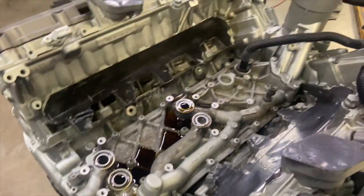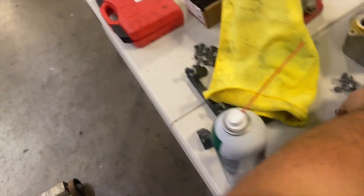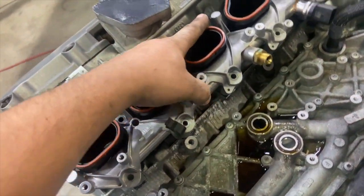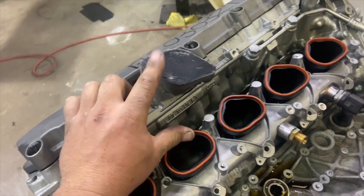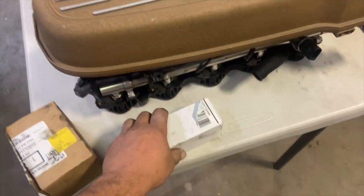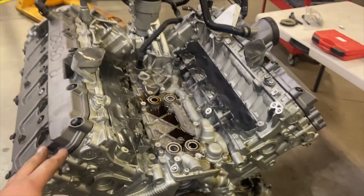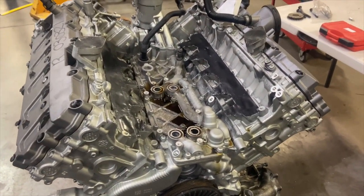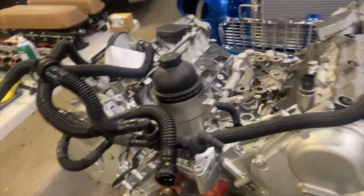We got the intake all off — taped up some of the ports. Right here is where all the direct injection went. I have all the injectors out, but the mounts and direct injection rails are all here. They used to come up to where the pumps were, but we're getting rid of all of that. This intake manifold is off a Huracan — they added port injection to it, so we're just going to utilize the port injection and eliminate the direct injection to simplify things.